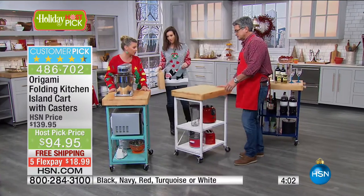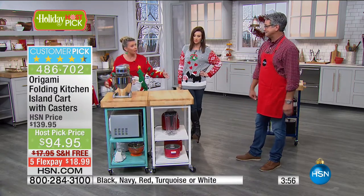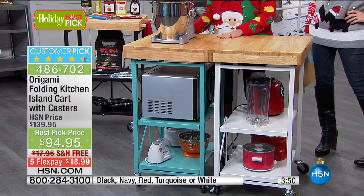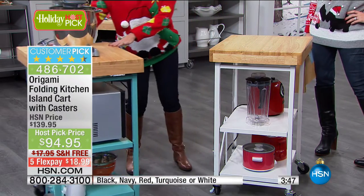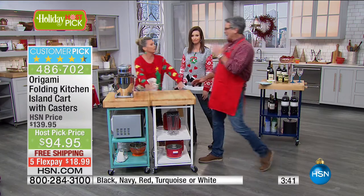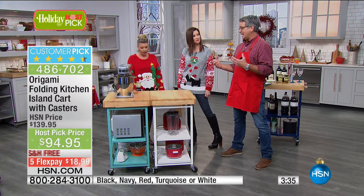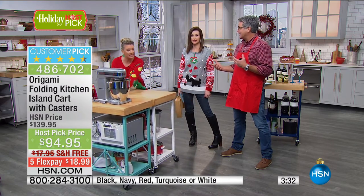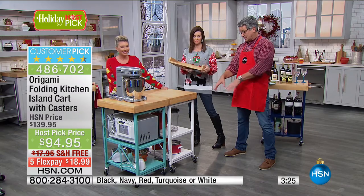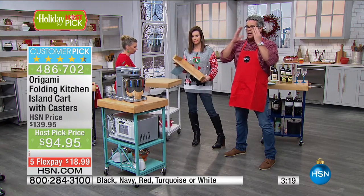If you need a workstation with your mixer right by your oven because you're making cookies, it's right there — and these wheels lock. How much would this cost if you hired a contractor? Island kitchens in high-end magazines sell for $5,000-$6,000. With two of these, you can take the wheels off and hook them together for an island kitchen. There's a reason this has been here for not one, two, or three years — people continue to love it throughout the year. This is not something you'll just use for a holiday — use it every day.